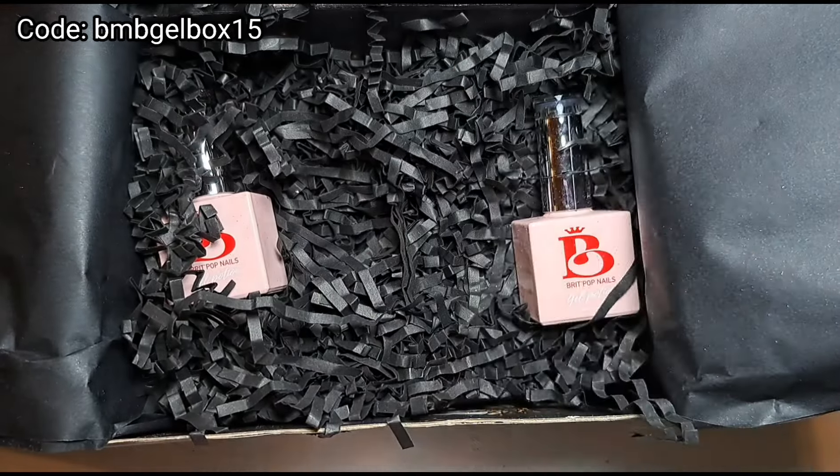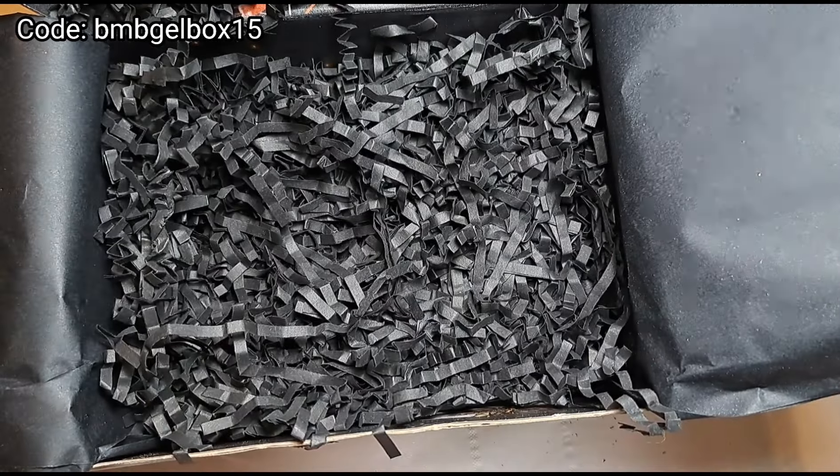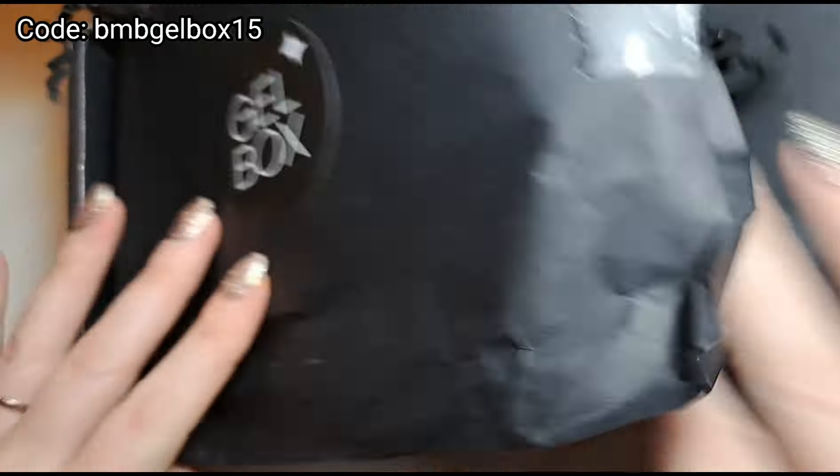And then we've got our four gel polishes. Oh wow, they're all sparkly — so exciting! Just making sure there's nothing hiding that I'm missing, so I don't throw anything away that I shouldn't.